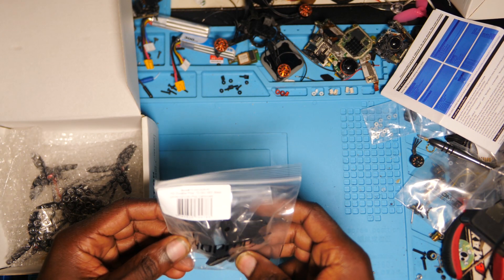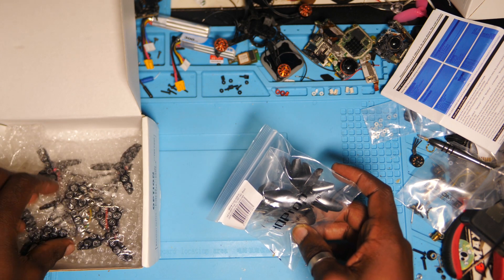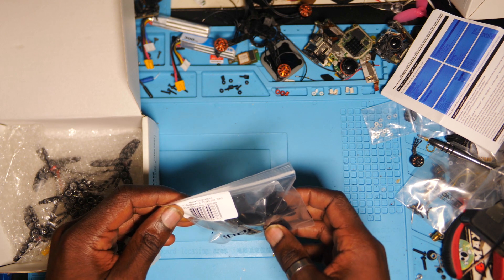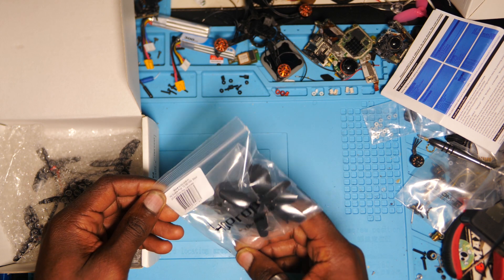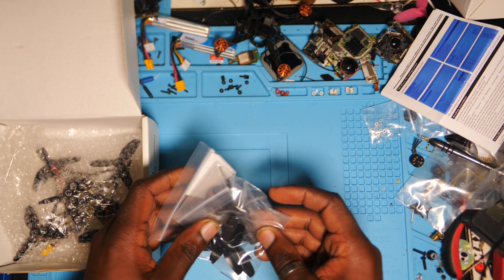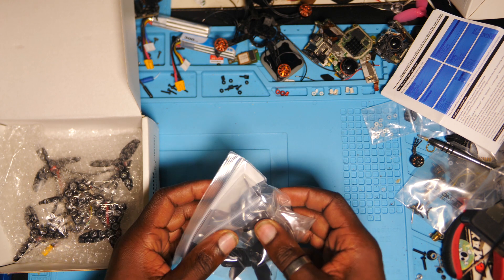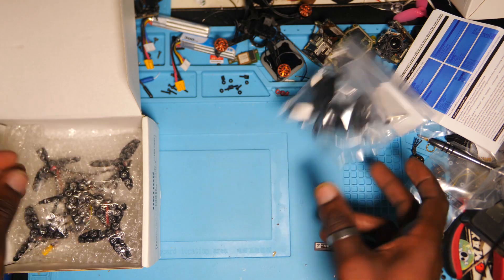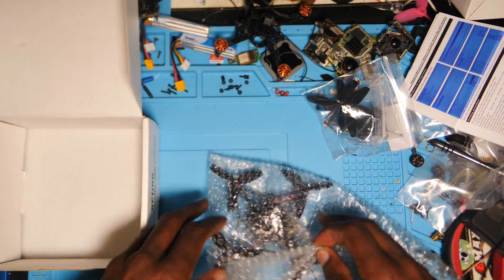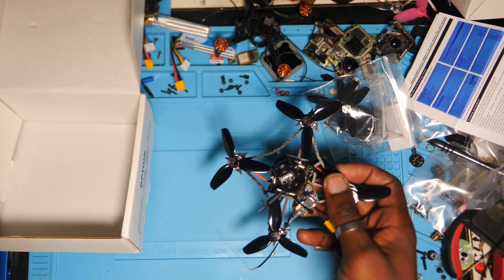Alors, apparemment ils avaient une pénurie de délices IMAX, je ne sais plus quel est le modèle. Donc c'est livré avec des HQ. On a 4 hélices de rechange, donc un set complet, des vis, des outils, et une canopie moulée de rechange. Et enfin on a le quad lui-même dans son écrin, dans les papiers bulles. Il fait son apparition sous vos yeux.